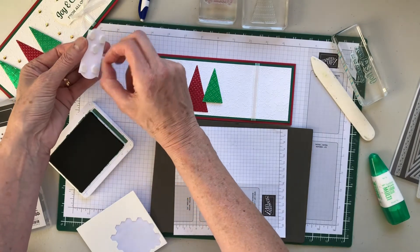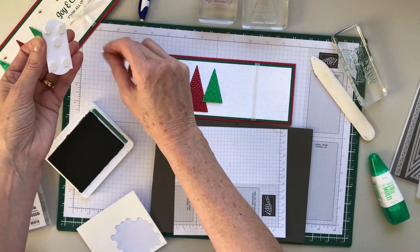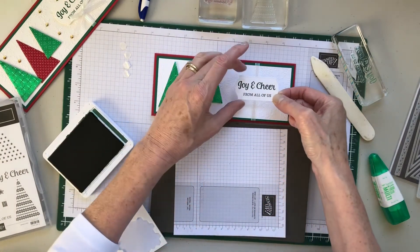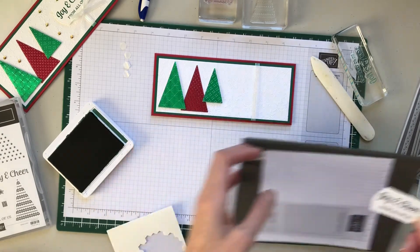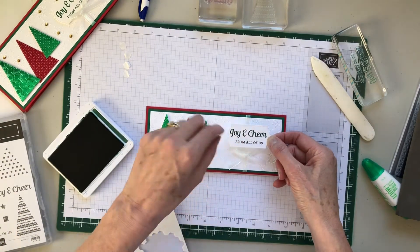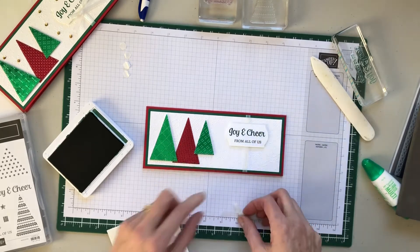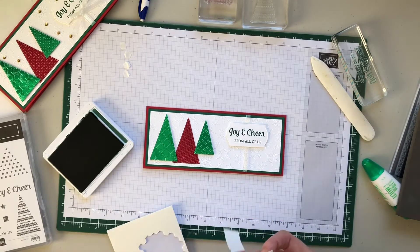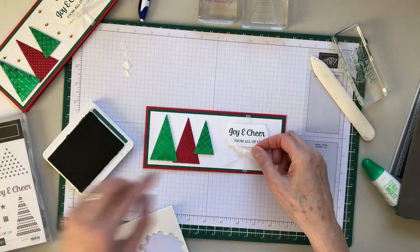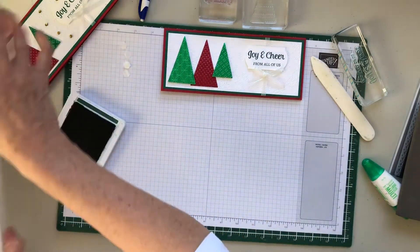I'll put one dimensional a little off-center to hold down the ribbon as well. I'm positioning it a little up because I want my bow to go here. Center it, stick it down, then get your glue dot and stick down the bow — and voilà, you have a card!